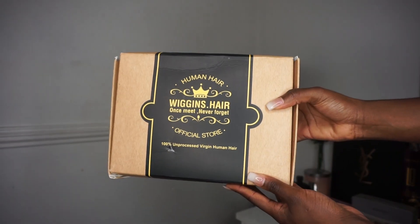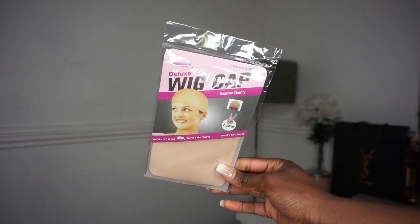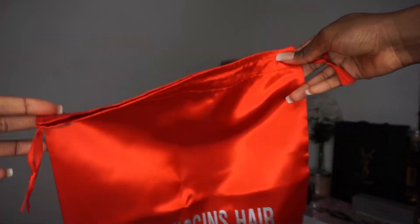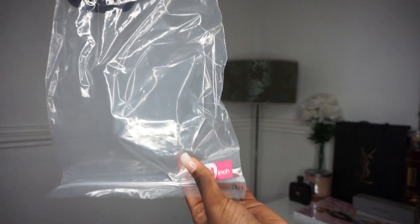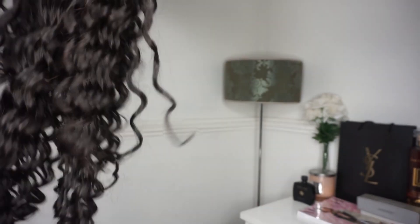I received this hair in a lovely box along with a wig cap, a silk headband which is really nice, and a satin bag to store my hair. The hair came in a package that says 24 inches on it. It comes with a hair guide that tells you more information about the hair you received, and the hair comes covered in a net. The curls are really cute.